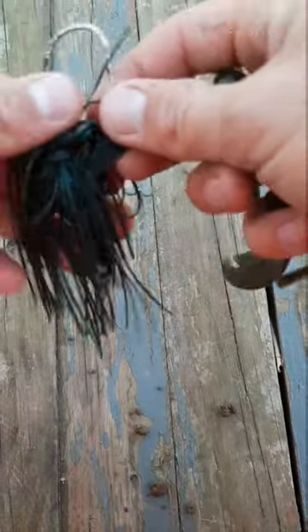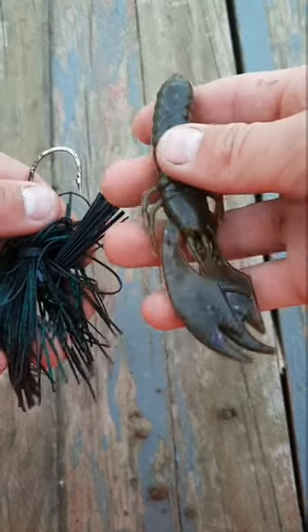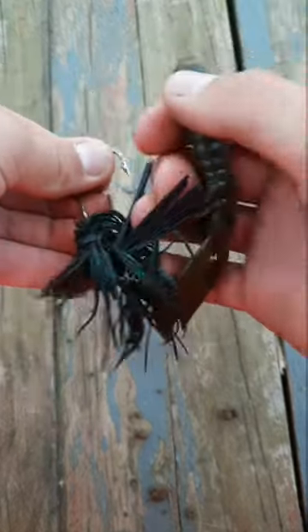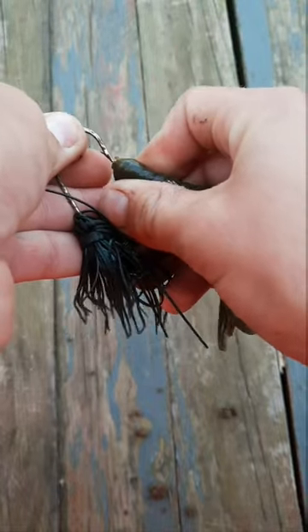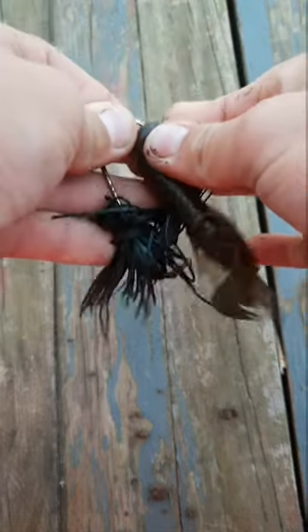I'm going to show you how to rig a jig trailer. So I'm just using the quad end for the trailer. I'm going to take this back, the rig stopper, and come to the front of the quad end head.